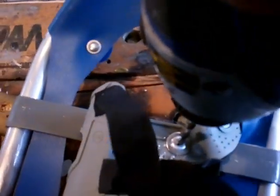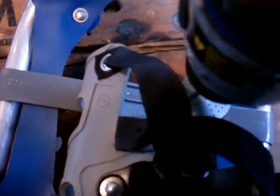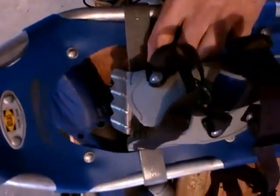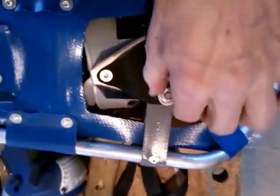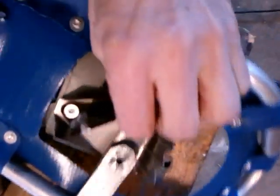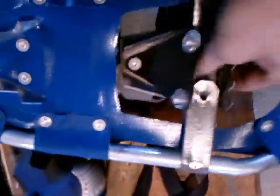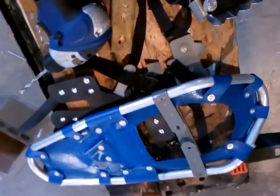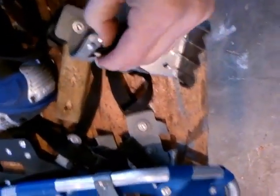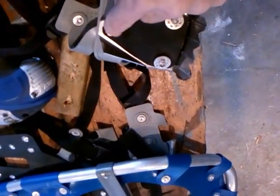I'll try and do this one-handed — should be interesting. I flipped it over so we can see the other side. I was drilling from this side, flipped it over, and these pieces are just kind of hanging on, so we can pull them off. The binding comes off. Now it's really important that you do one at a time, so that way you have the other one as a reference.